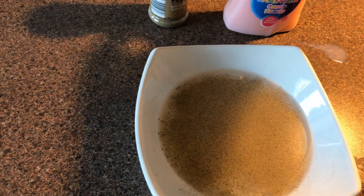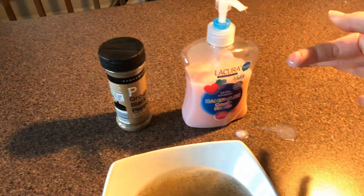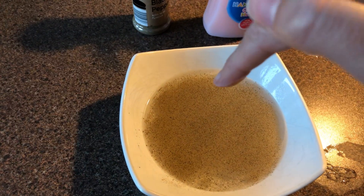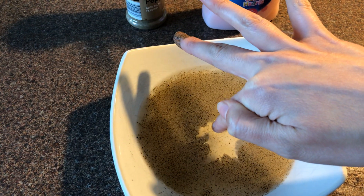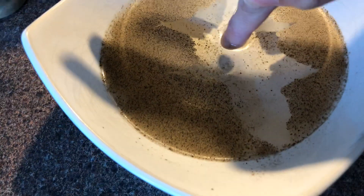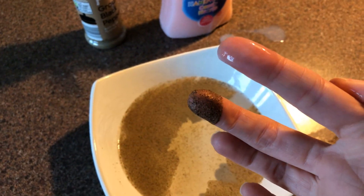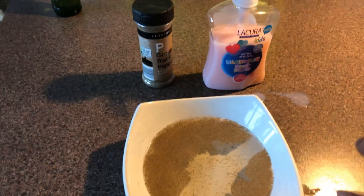But look what happens if I use some soap. I'm going to rub some soap into my finger and dip the finger in that has the soap — and look what happens to the germs. Look at that! The germs move out of the way. And look when I pull my finger out — absolutely nothing on. So it's a really good experiment, really simple to try at home. See if you can do that too.